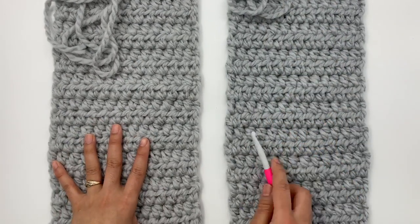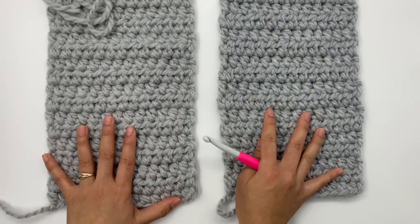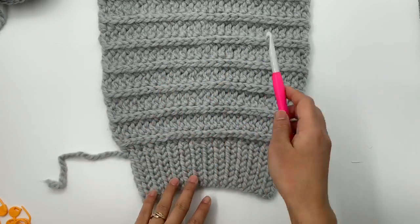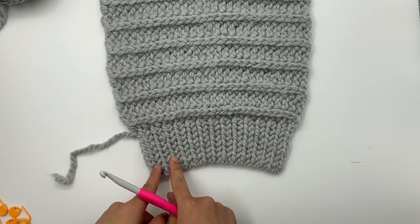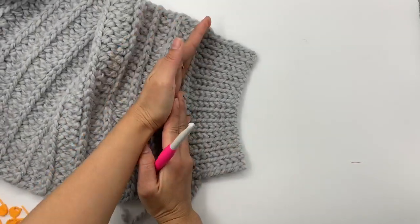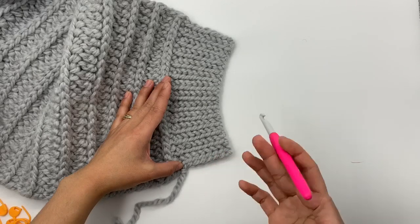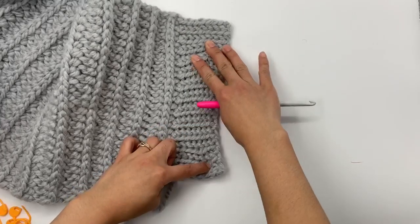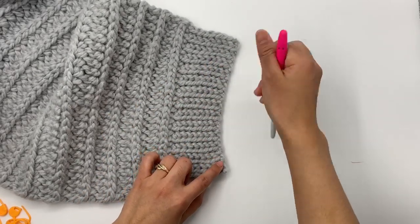Next we're going to make the sleeves — two exactly the same. I already made one to show you. For the sleeve, we start with the cuff first. We chain this way and use front loop slip stitch for the cuff — I like this method because it's very stretchy. Crochet back and forth until you have your desired width. Then, without cutting the yarn, turn the cuff and use the same yarn to continue crocheting the sleeve.